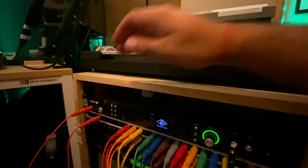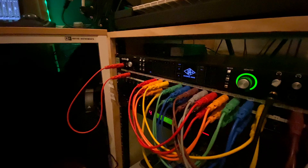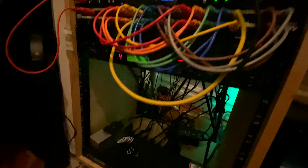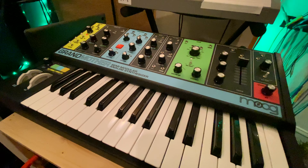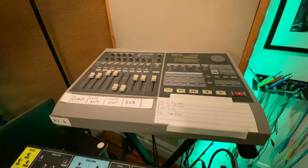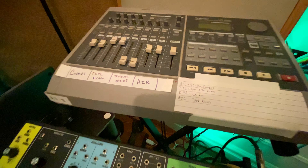One of my favorite additions to the studio is this rack right here. I was looking for a rack and decided, instead of buying one, why not just make one? No sense spending hundreds of dollars to hold my two pieces of gear — ignore the empty slot, I'm hoping to fill that soon. On top of the rack we have the new Moog Grandmother. I love this synth. Above it we have the Roland VS880, which was the first thing I ever recorded anything on, along with a little cheat sheet for my favorite presets. Maybe I'll make a video on it soon.